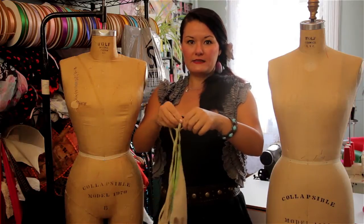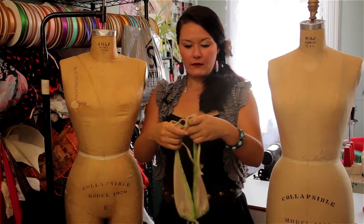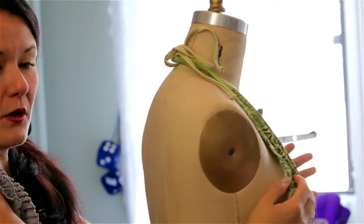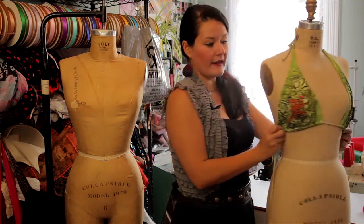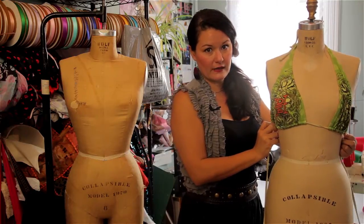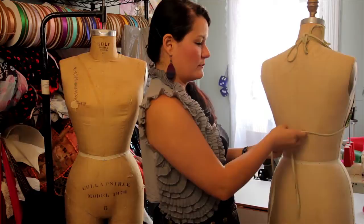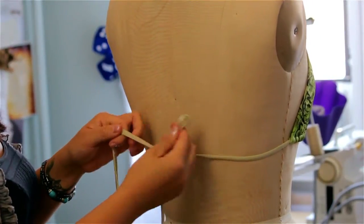Let me show you on my form. You take it and you loop it over your head and your neck. You go behind, pull it down to the desired length you want, and then you go to your back and you tie this in your back. You can do this by yourself or have a friend help you.